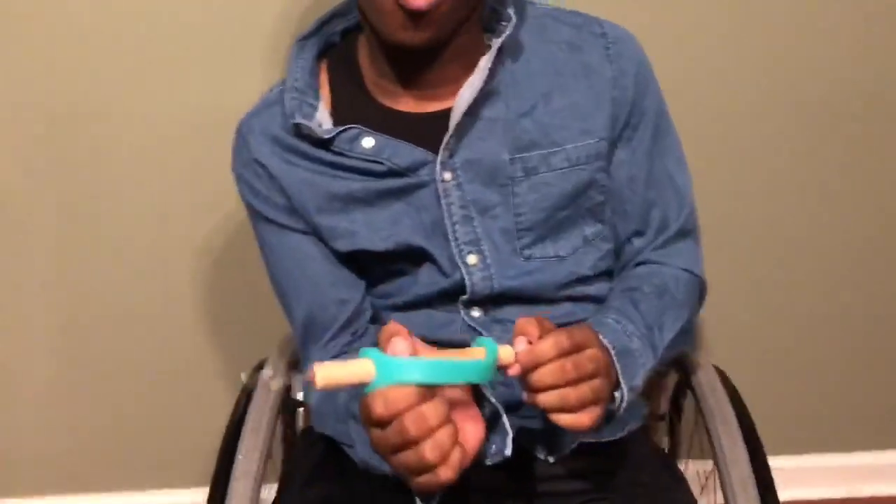It's really simple and easy, and it gives you the ability to hold it. If you are a quad, you know it's hard to hold things. I'm going to put a link in the description. I hope this was helpful — please like, share, comment, and subscribe. Happy New Year and Merry Christmas!